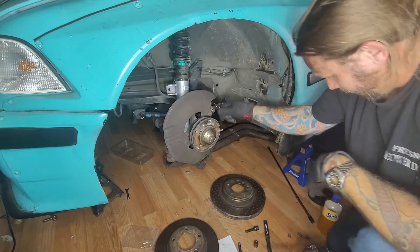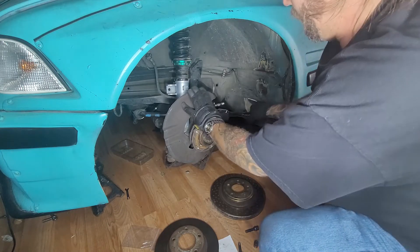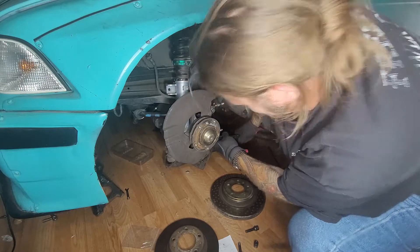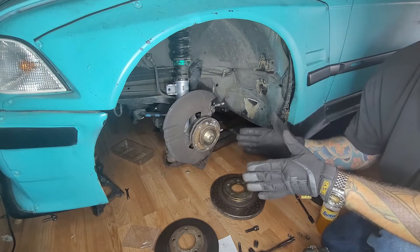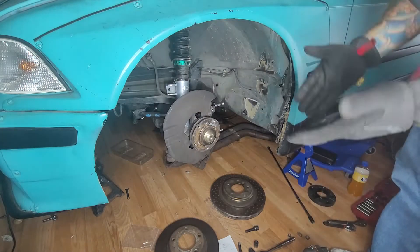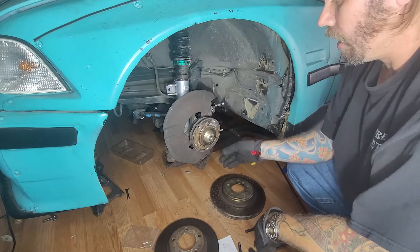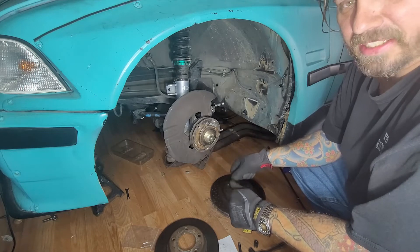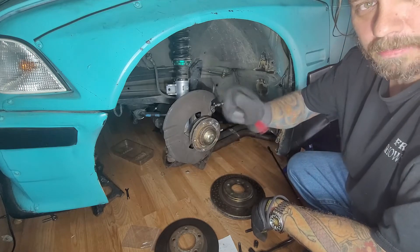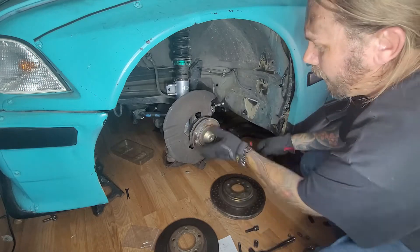That's size 16, so we'll tighten it down. I don't usually suggest using an impact to tighten things — that's how you end up breaking things. I use my impact to take stuff off; I might get a bolt close to done with my impact but won't fully seat it. After you tighten these down, make sure they're very tight. I'll come back with my 16 on my half-inch and give it a little more juice. There's probably a torque spec somewhere — if you can look it up, put it in my comments.